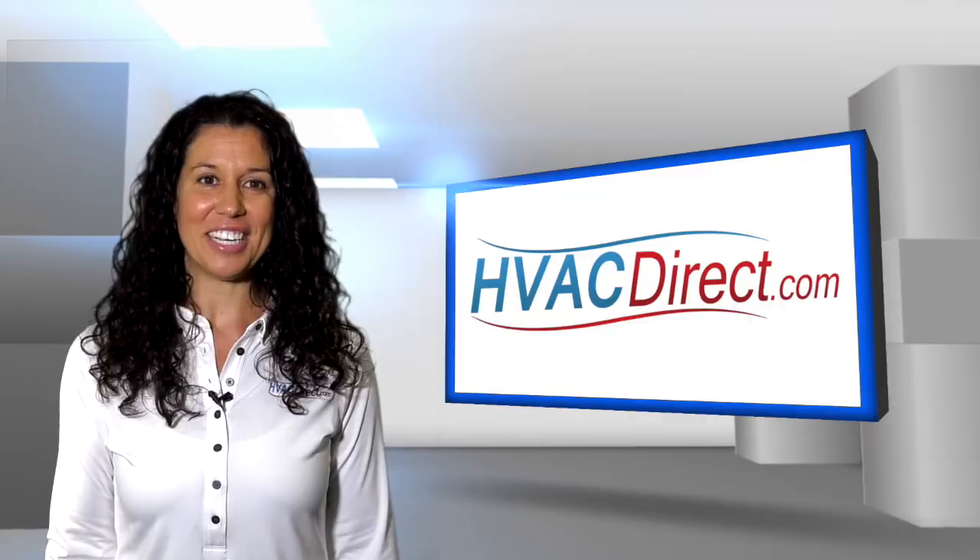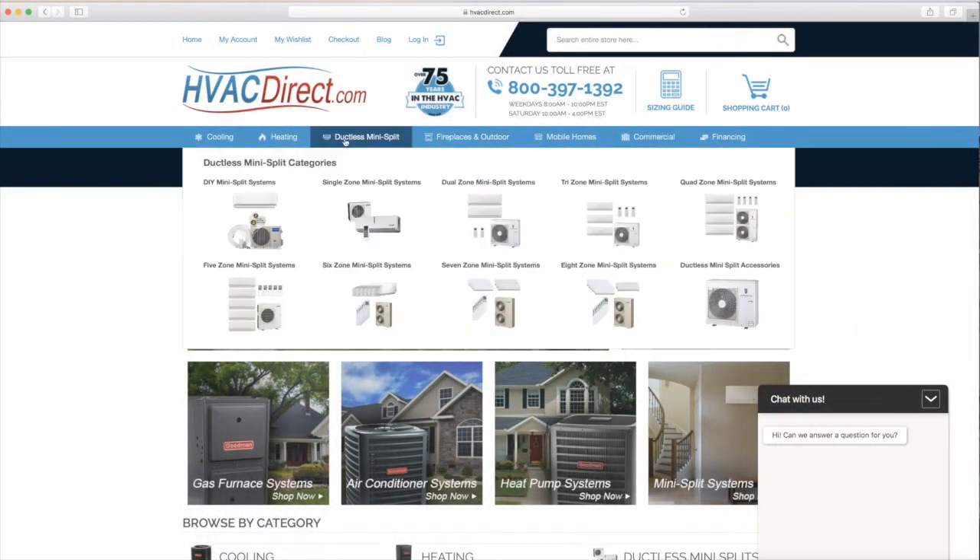So when considering a new air conditioning unit, be sure to check out all of our mini-split options located under the ductless mini-split tab at the top of our page.